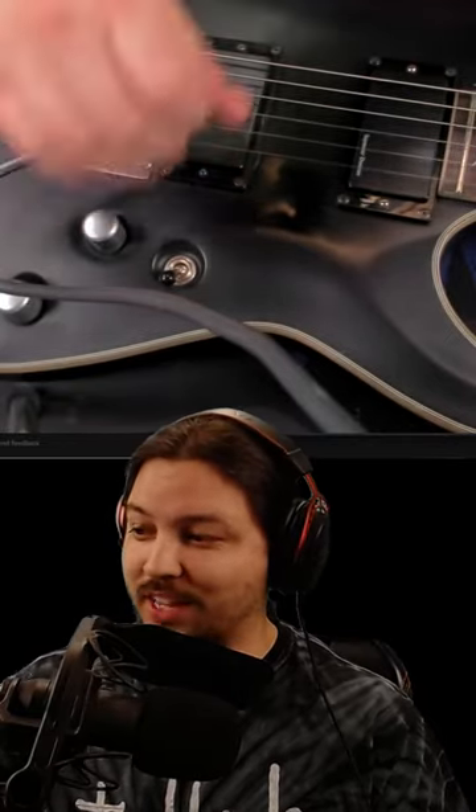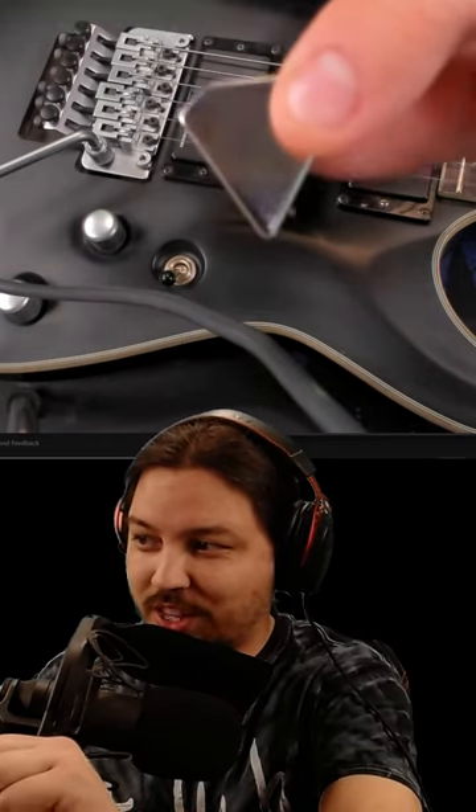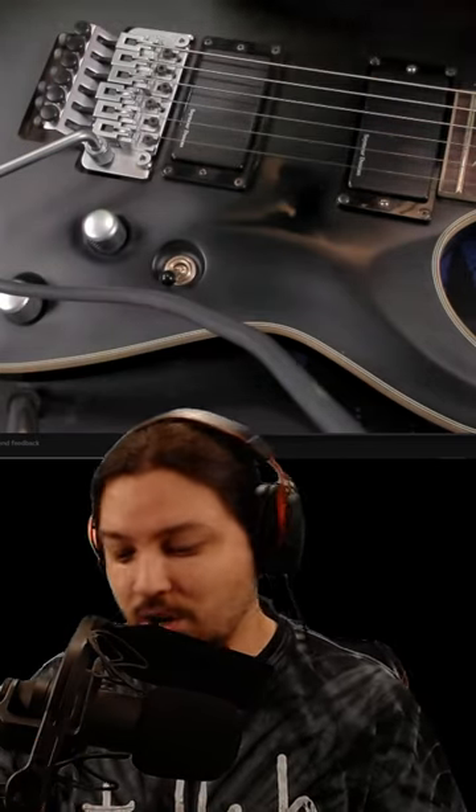For those who don't know, they claim that this pick — you don't even have to touch the strings with it and it'll automatically pluck the notes. Well, that doesn't work.